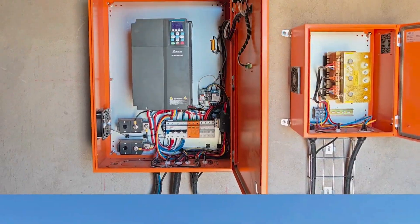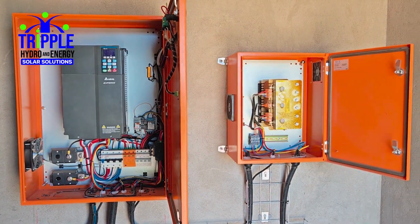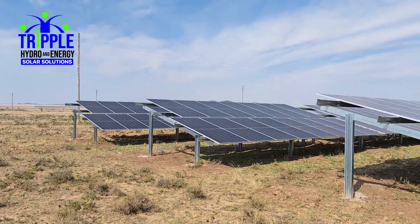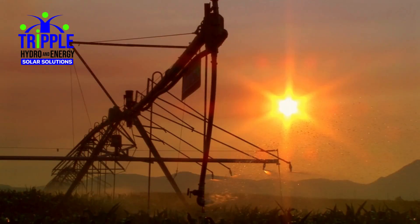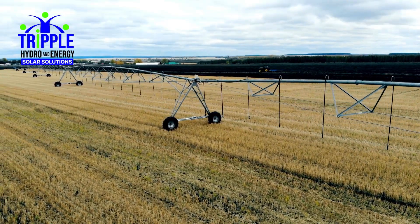The Pivot Master System features two independent solar power sources: one powering the pump via a solar VSD and a dedicated solar array, and another powering the pivot itself through our exclusive Pivot Master power supply and a separate solar array. Both can be combined depending on positioning or supply points. As demonstrated in the video, these solar arrays capture sunlight to power the system directly.